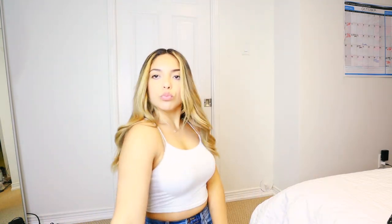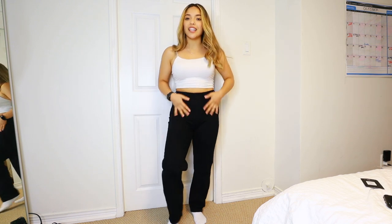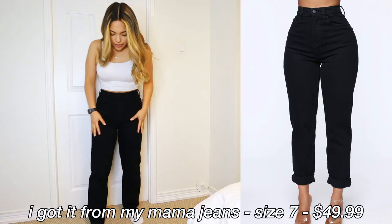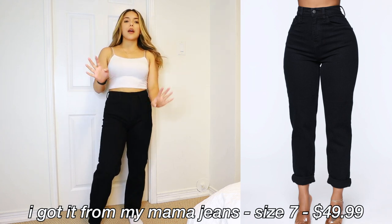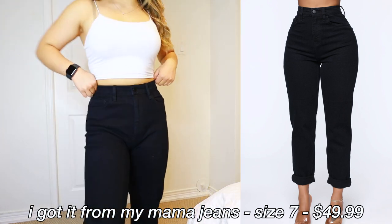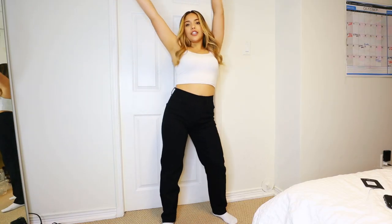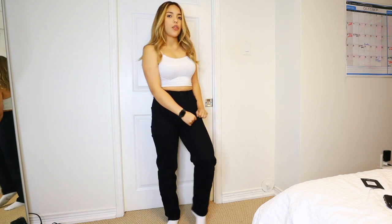These black ones here are also the 'I Got It From My Mama' jeans — I literally love these jeans so much. These ones feel a bit more tight and fitted, and the denim feels a little bit different. They're very black — you know how some jeans have like a vintage-y black or gray? These are actually black. Really nice, just like a feel-good jean. Comfortable, though you can feel the fabric — it's definitely different than the other ones.